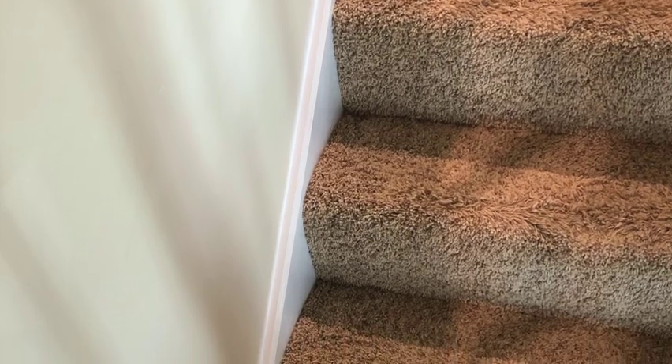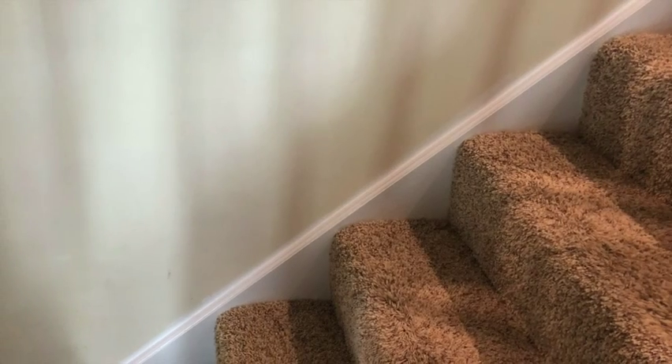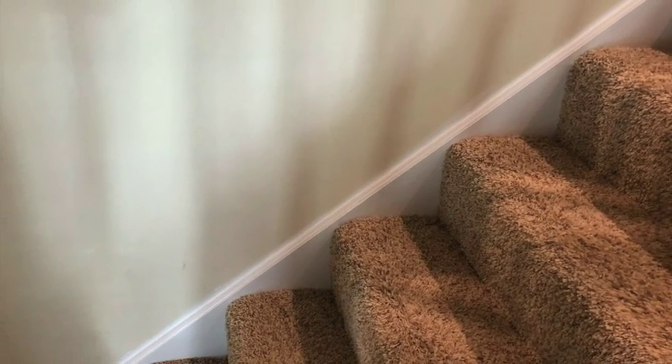Somehow one little carpet fiber got a little paint on it. Use a utility knife and cut away the tip of that one little piece and problem solved. Level up your house.